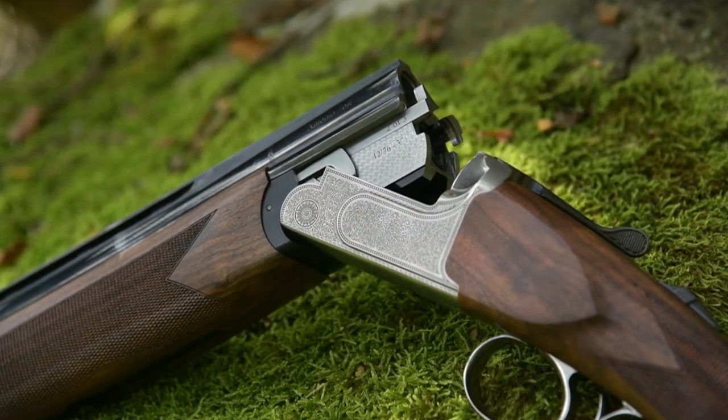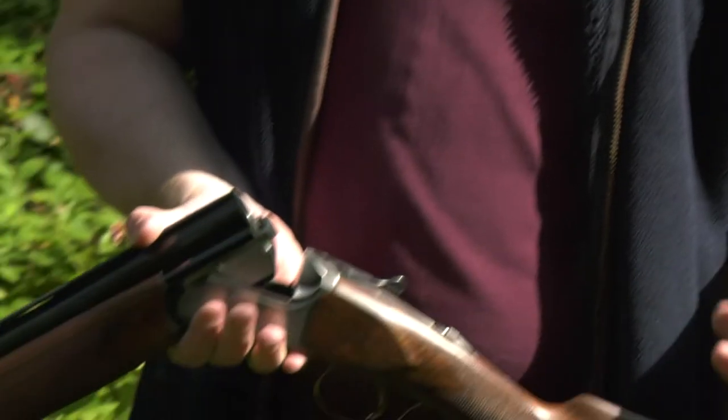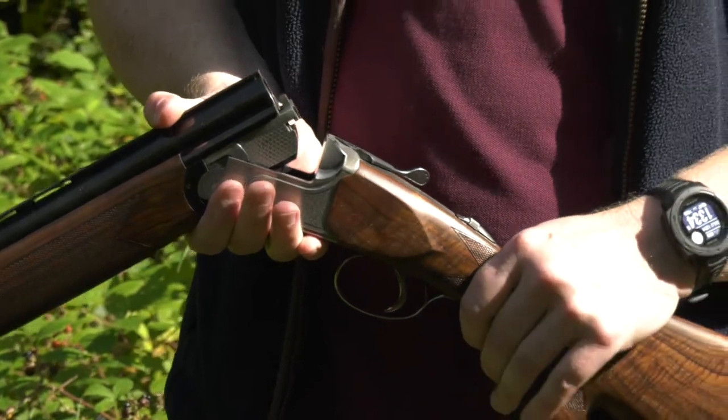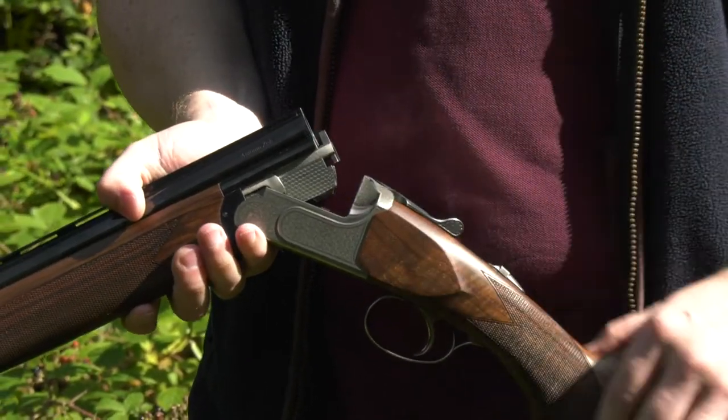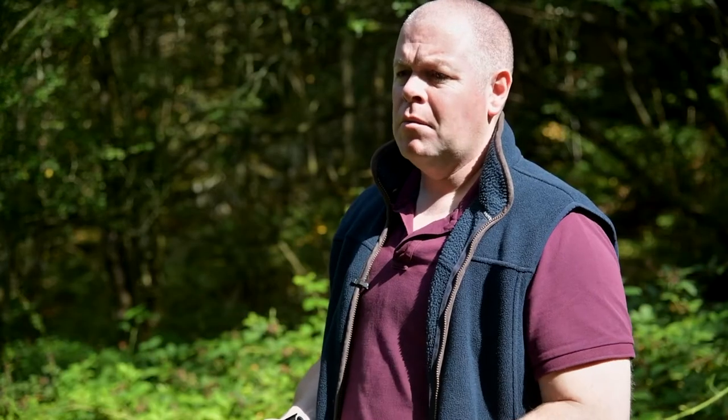Moving forward up the gun, we've got the tactical trigger group which comes as standard on all Zollis. It's a monolithic block that's machined, ensuring a very strong and durable, tough gun. One of the great things about the Zolli is the warranty — every new Zolli gun comes with a 10-year warranty as standard.